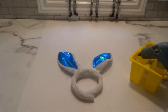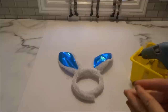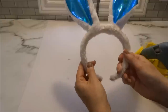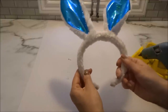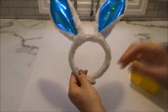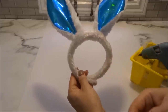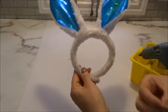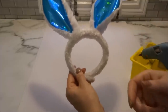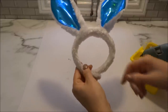This next DIY is probably the simplest and quickest I will ever do. Here I have the Dollar Tree bunny ear headband, and I'm going to turn it into a napkin ring holder. You just need your hot glue — or if you want, some E6000 glue to make sure it really stays in place.